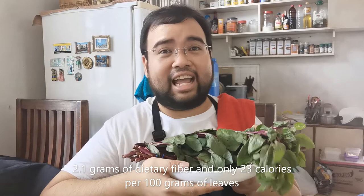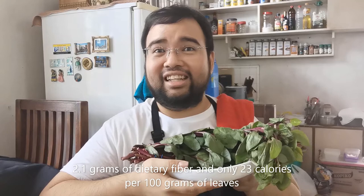This is actually my favorite green leafy vegetable. You can do all sorts of things with this, but today I'm going to teach how to cook it with beef to make a simple dish that you can eat with or without rice. So come, join me in the kitchen.